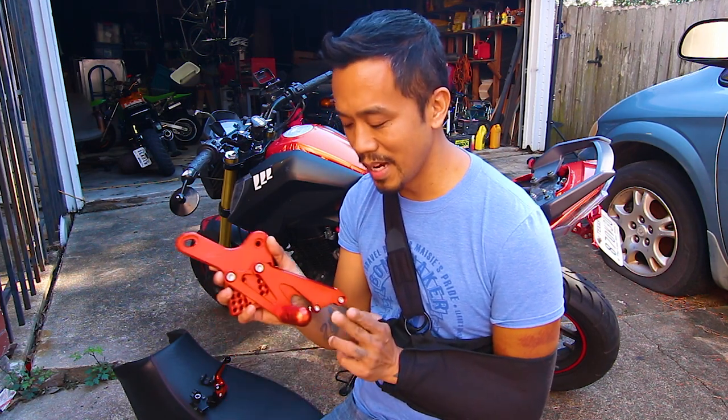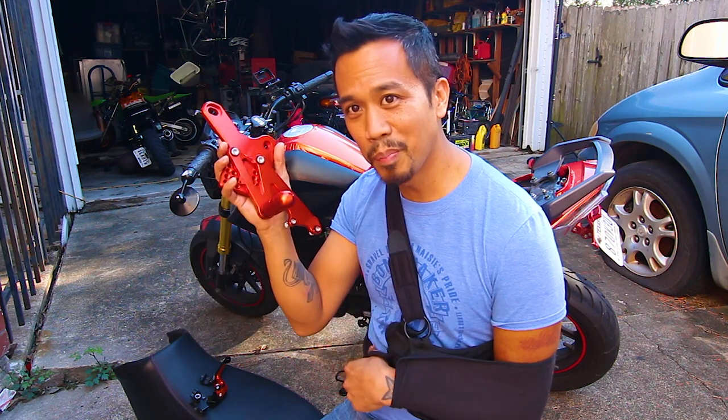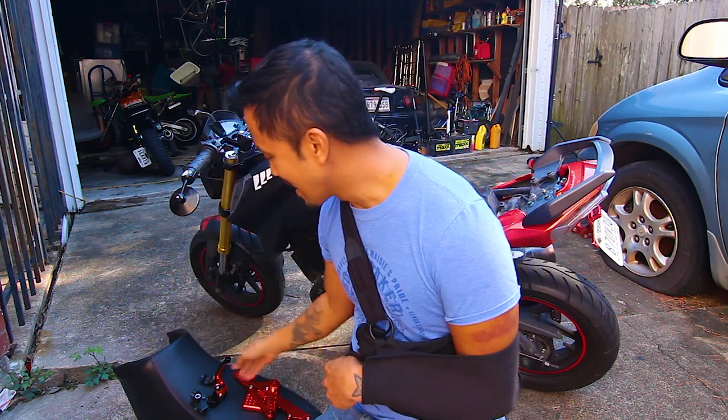The damage wasn't too bad, but if you look, here's a new one. So I'll try to replace this one-armed.